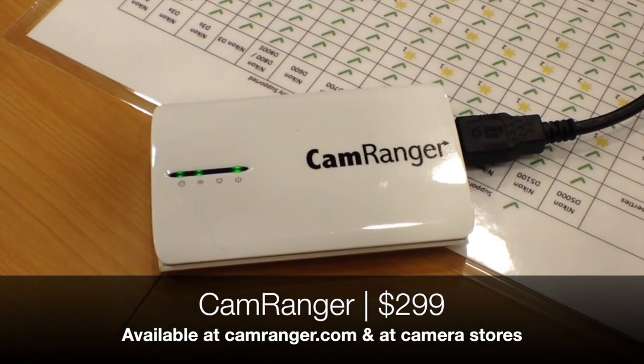We've been selling since September, and its retail price is $299, available on our website as well as a number of local and national camera stores.